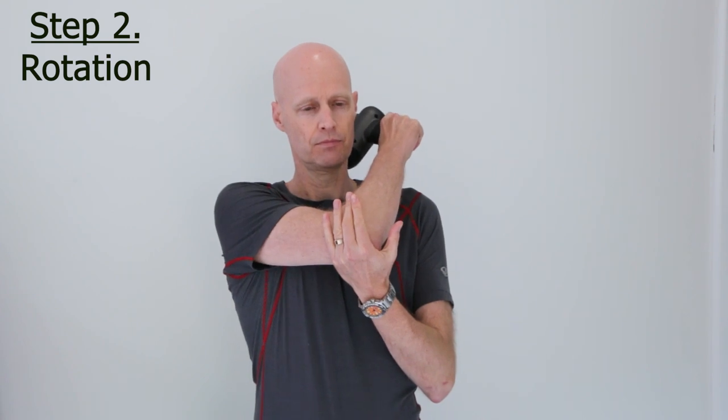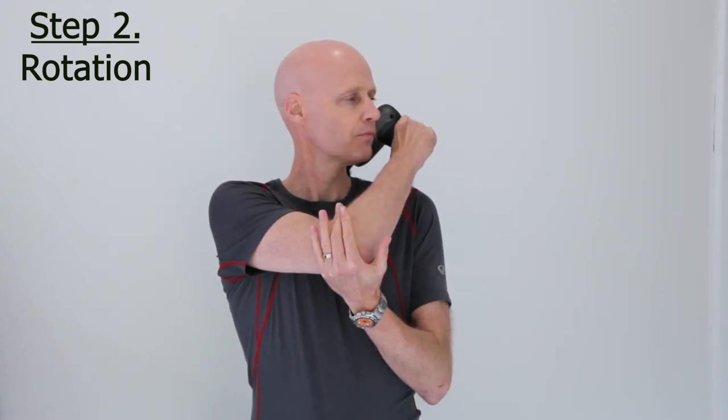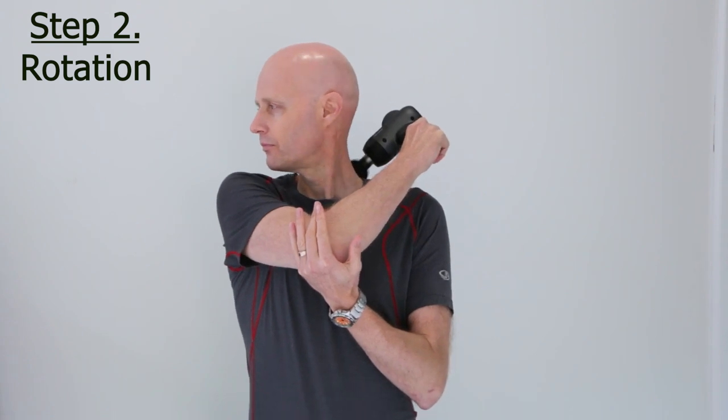Next, do the same but with neck rotation this time — turning your head slowly to each side as far as you can comfortably. Five times both directions on the right, and then five on the left.